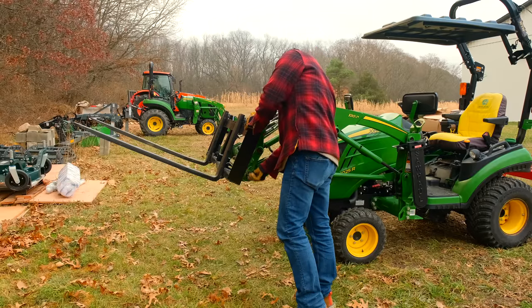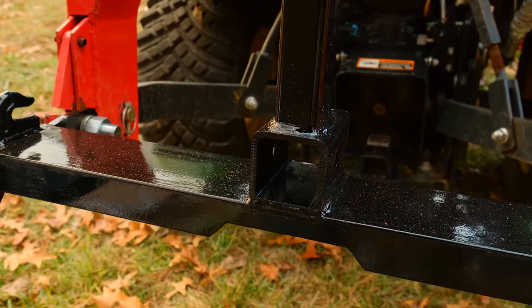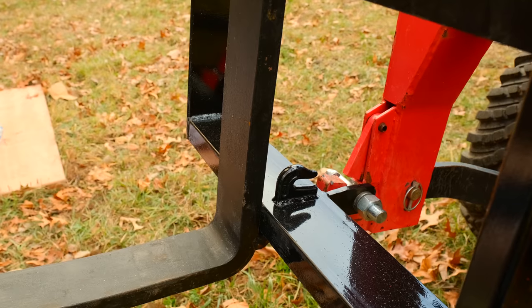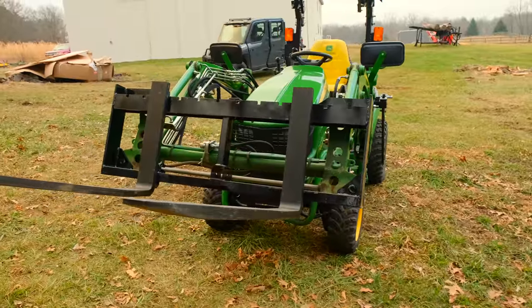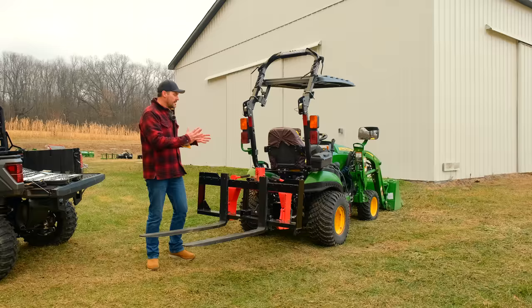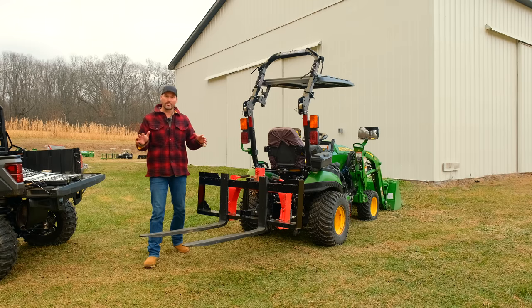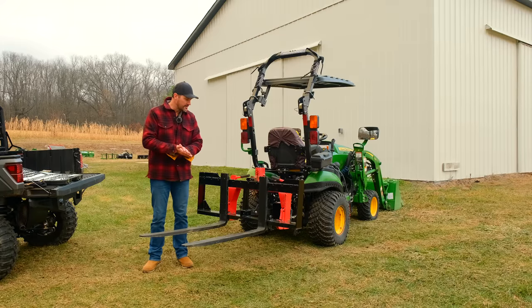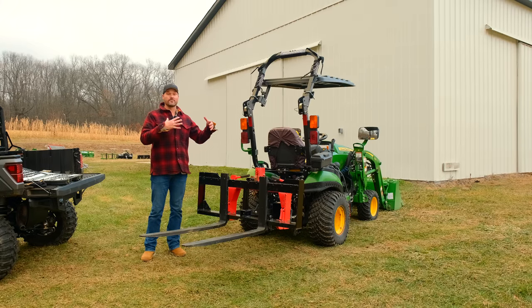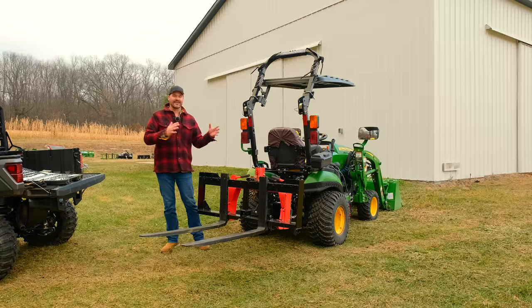We've got a built-in two-inch receiver, and a ball hole for maybe a gooseneck — though that may go away since it can interfere with quick hitch connection. We have chain hooks on here so you can pull along. This top rail is designed to support suitcase weights, so you can add ballast whether the tines are on or off — great if you have a heavy three-point attachment on and need to offset it. This is made in the USA — American labor, American steel — just like our Versa bracket, stump bucket, and hitch hangers. We're hoping to be around 250 pounds so it works on subcompacts and small compacts.